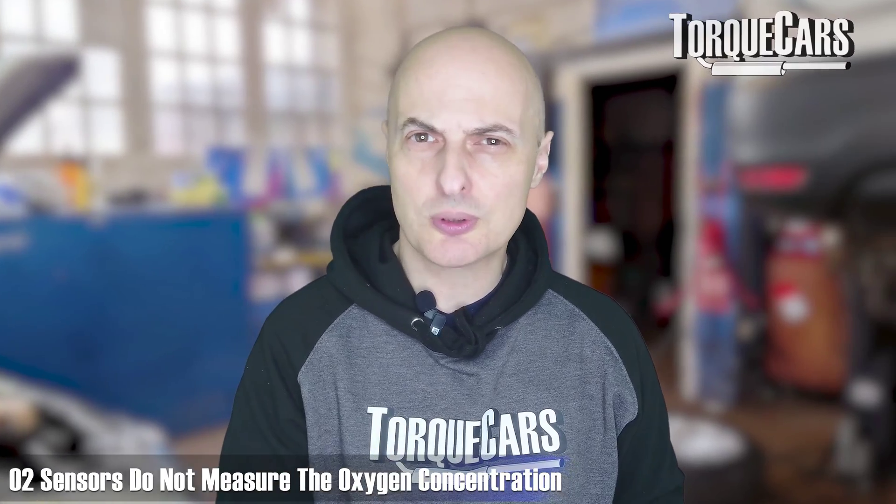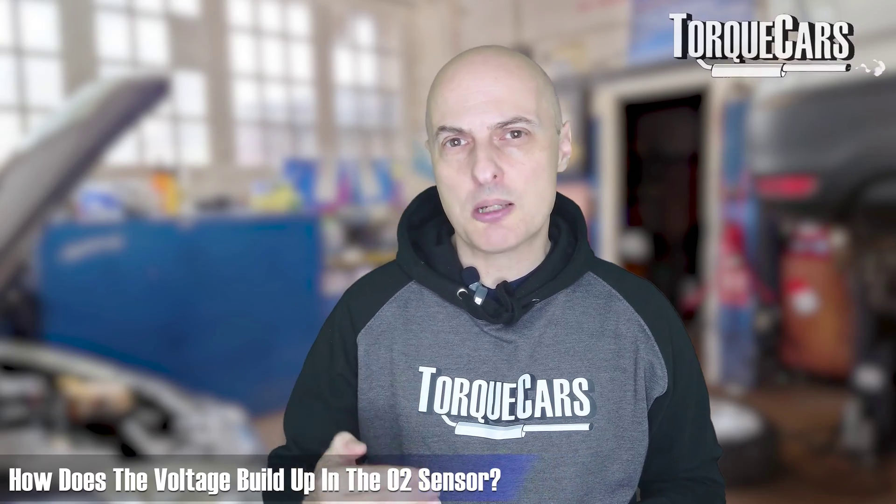O2 sensors aren't technically measuring the oxygen concentration — they're measuring the difference between the amount of oxygen in the exhaust and the amount of oxygen in the air going into the engine. The voltage builds up in the O2 sensor due to the transportation of oxygen ions. A lean mixture causes a low voltage because there's an excess of oxygen in the exhaust.